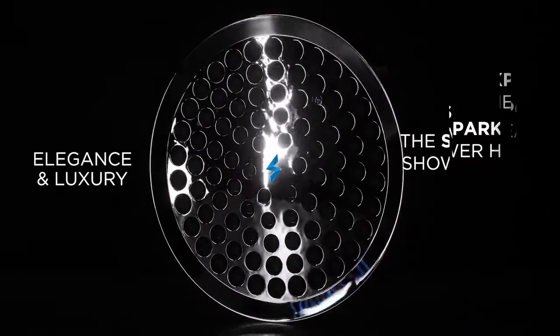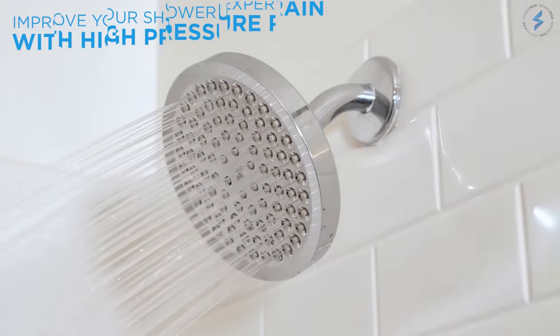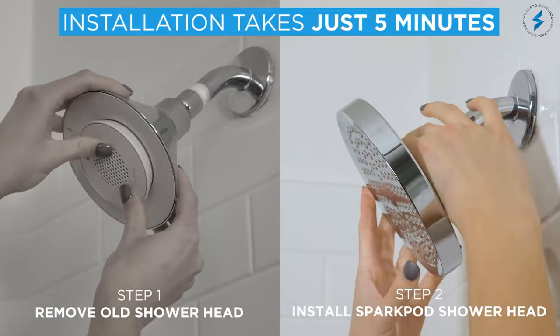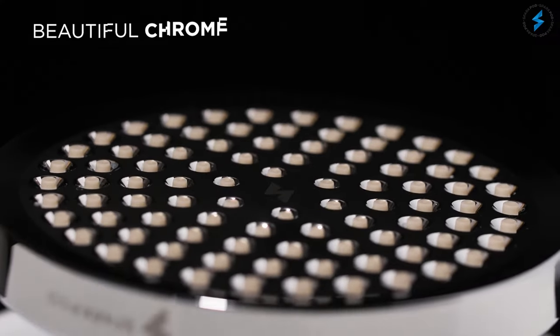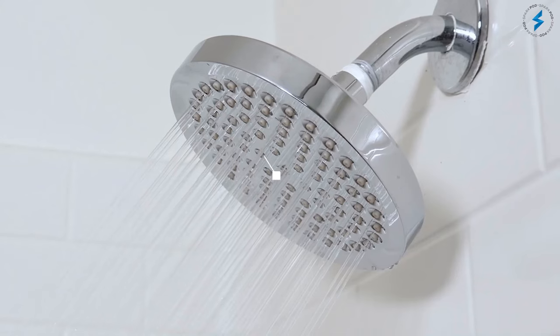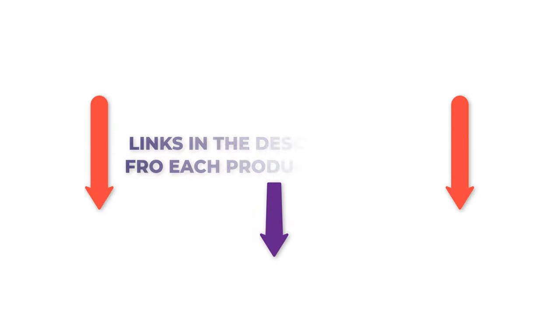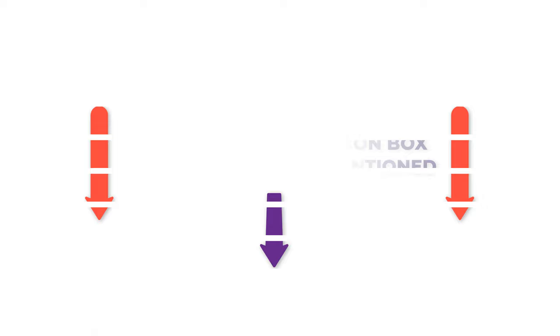There are numerous items accessible for high-pressure shower heads, each with various qualities, advantages, and costs. To help you make an informed decision, I did a broad examination, read lots of reviews, and gathered a list of the best pressure shower heads from reputable brands. After much research, I found these items very supportive for individuals like you. Check my description for pricing and other details, and let's hop into the video.